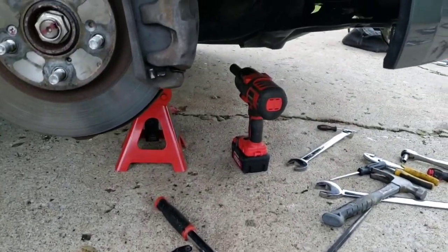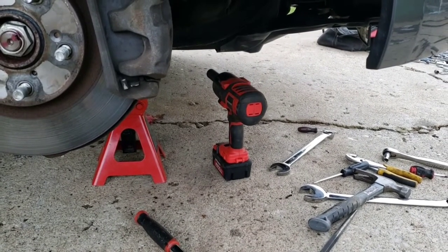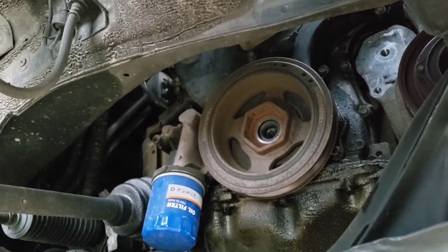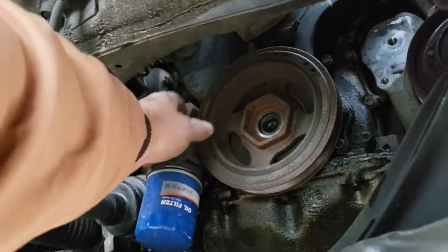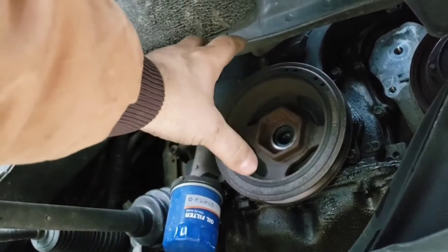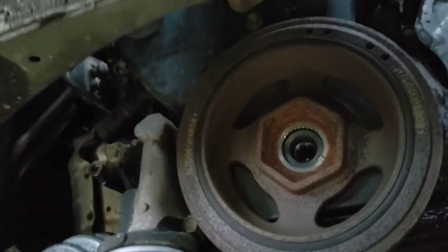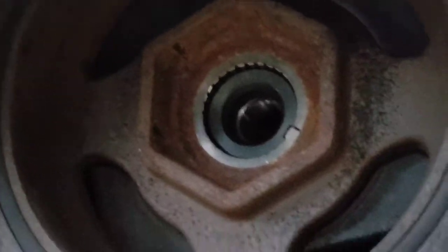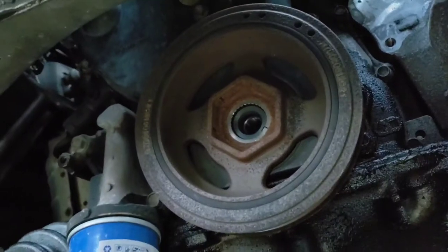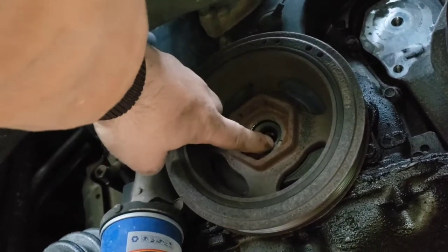With that finally out of there, you can take this pulley off. Mine feels pretty loose, so you should be able to wiggle this off with your hands — grab it and wiggle it back and forth. If not, you might have to use a pulley puller. You don't need to mark it because you can see that key — that little notch pin. It'll go back on in the exact same orientation. Just make sure you do not lose that pin.